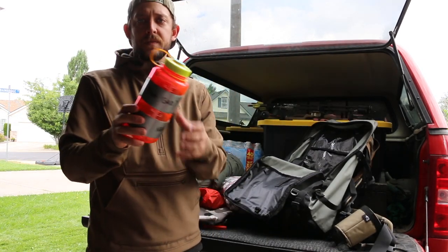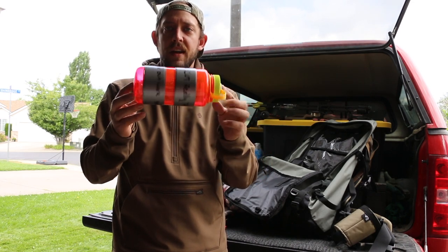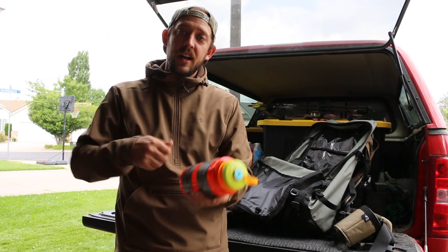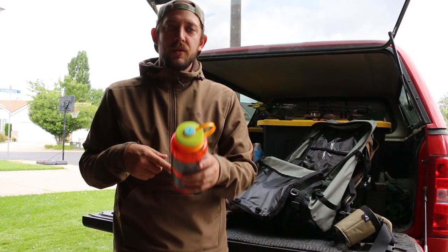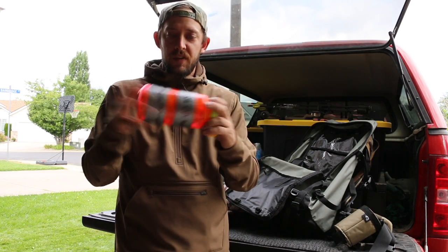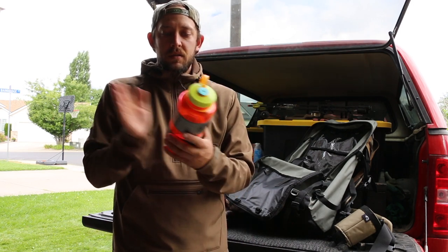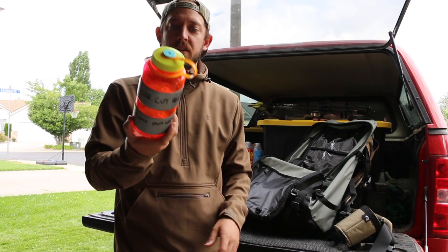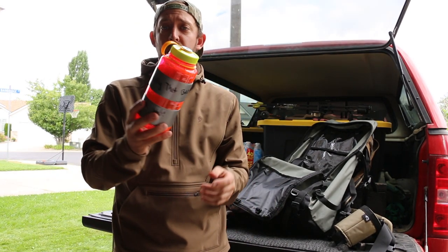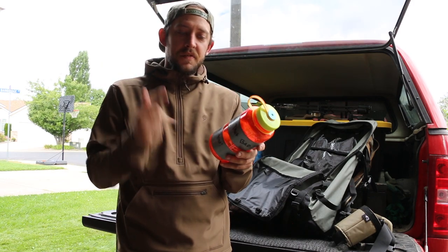On my right hip I have my Nalgene. A great backcountry tip: wrap duct tape around your Nalgene — I have about 30 feet of duct tape right there at my disposal. If I get a cut, need to fix something, my tent rips, whatever — I have ample duct tape available. It adds hardly any weight to your water bottle. I also wrote some encouraging notes on it: 'Is your cut really that bad? Stop crying.'